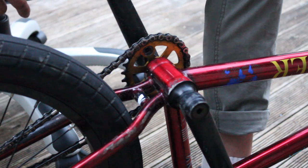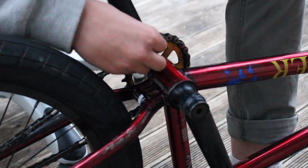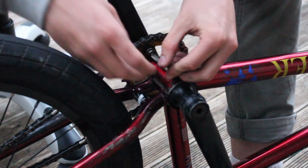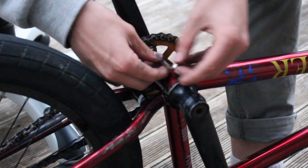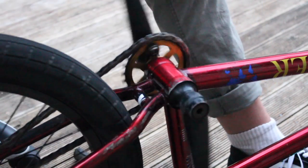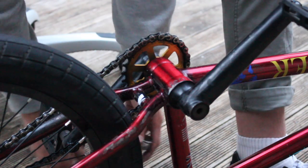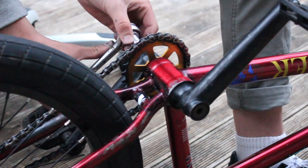I'll show you how to put it back in because there were a few issues with that yesterday. Pretty much all you're going to do is just fit the crank into the hole, align it up and rock it, then tighten it a little bit. If you try to pedal and your sprocket is wobbly, just tighten your crank up again a little bit.